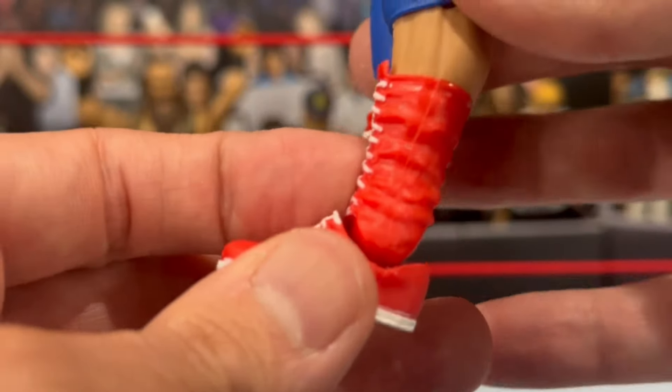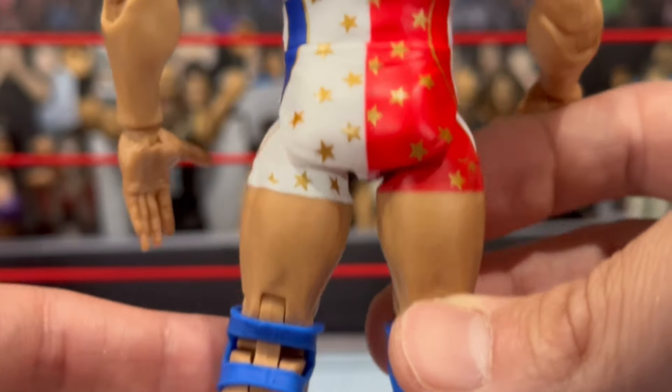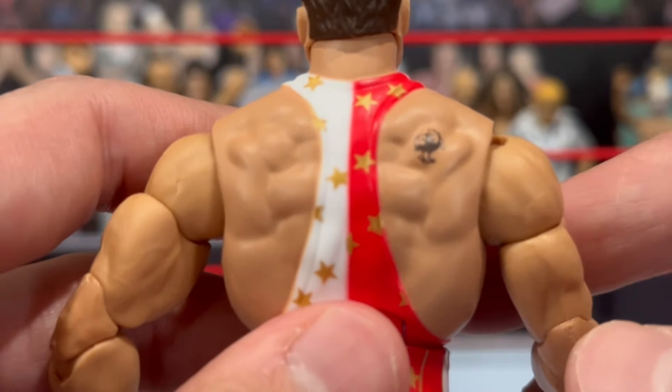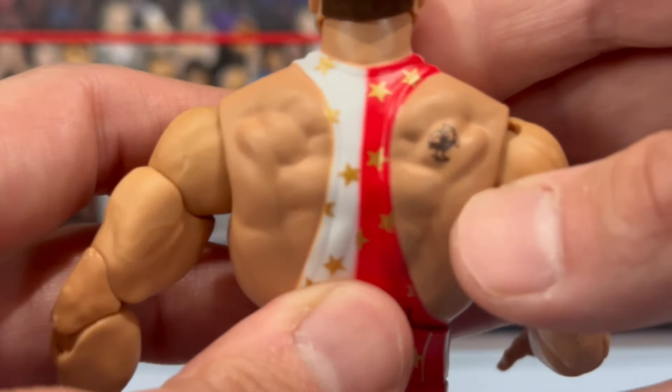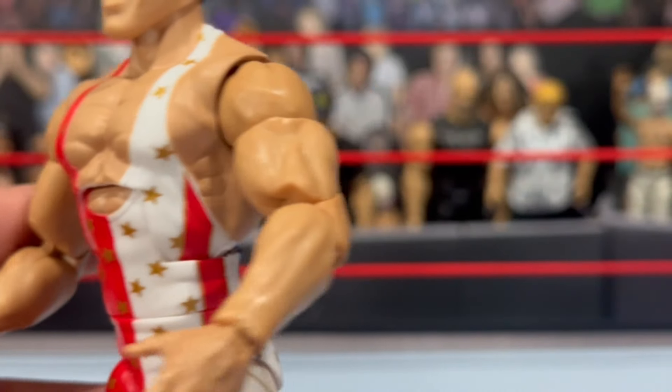All the way down he's got the blue knee pads with the red, medium lace length boots. Looks pretty good — white soles at the bottom. The back of the figure shows his tattoo on his shoulder, which looks pretty freaking sweet. I really do like the way this figure came out. He does have the bigger arms as well.